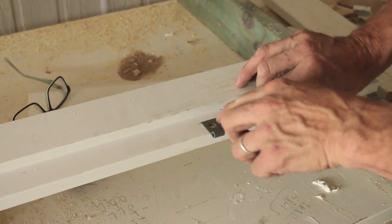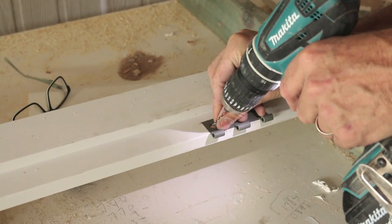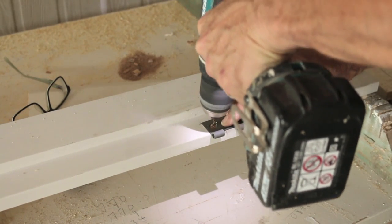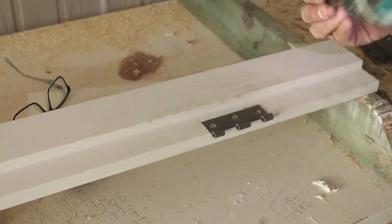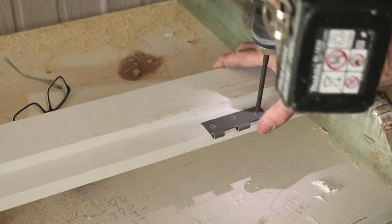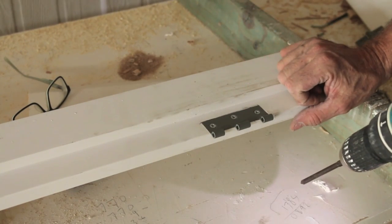Now we want to insert the screws just like before — again, using your thumb as a guide. Try and get it in the centre. Now put some screws in. And one more. Look at that — that is absolutely beautiful. Now we take this over to the door.